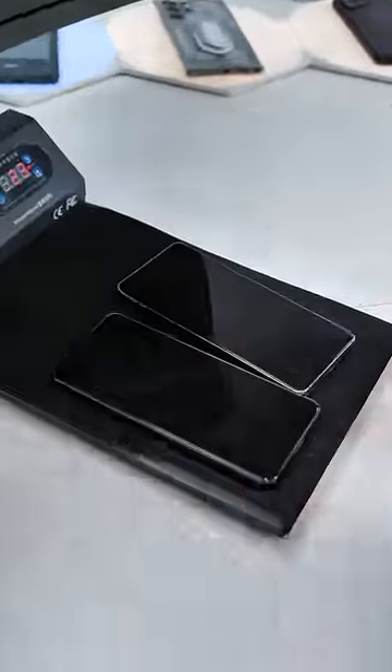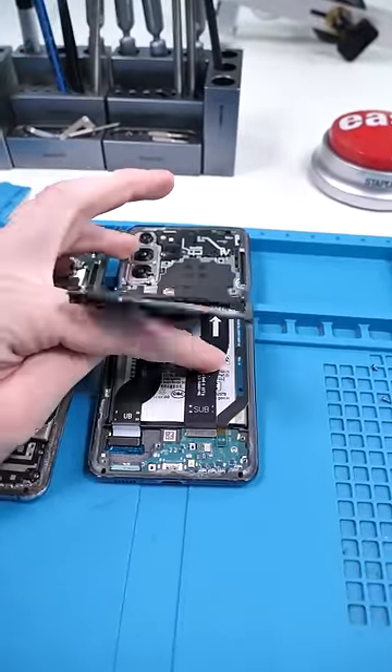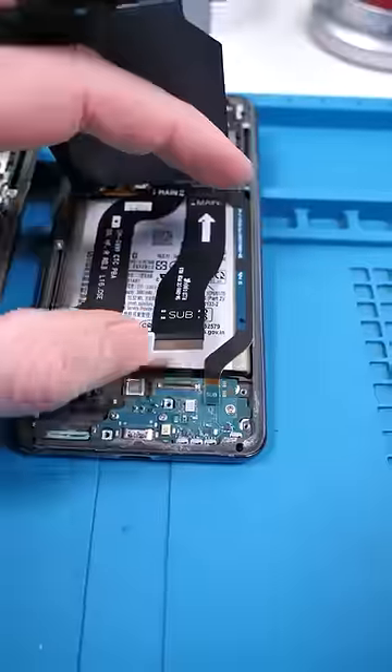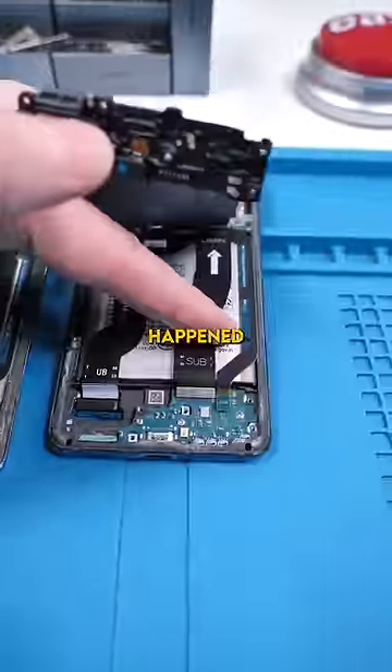Took both S21s, opened them up. This is a plot twist — I lifted this up and this cable right here was disconnected. What's even worse is if we look under the cable, check out that connector. What the hell happened to this?